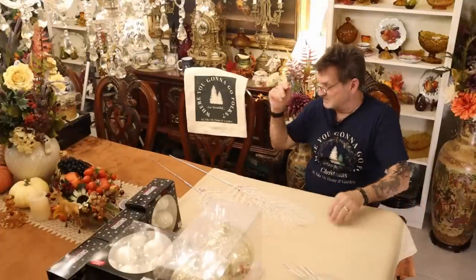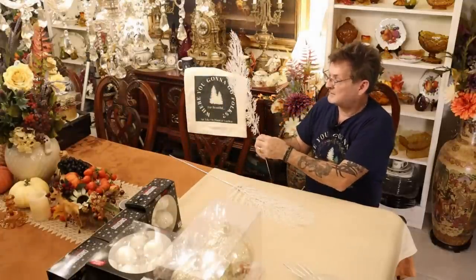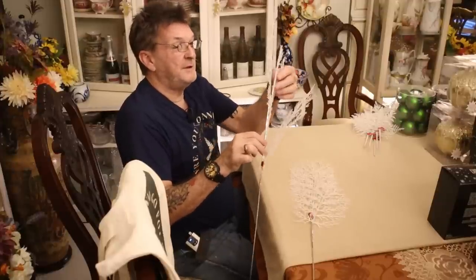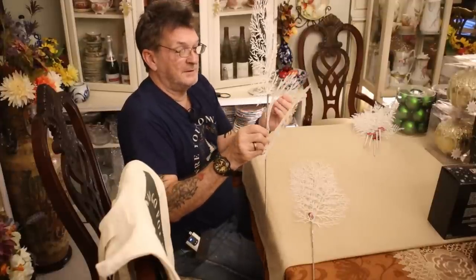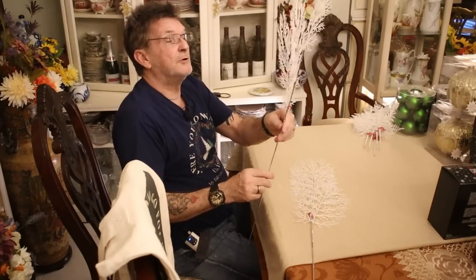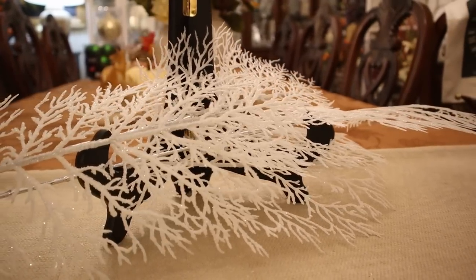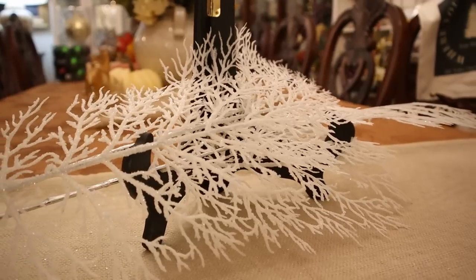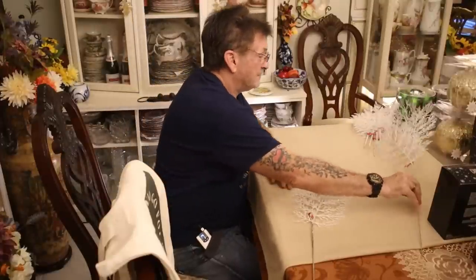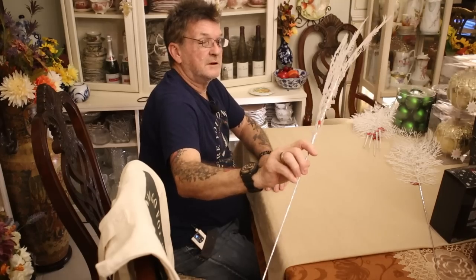Then some bigger floor vase picks — same thing. Each branch independently manipulates so you can form what you need in your vase. At $6.99, that's $4.20 apiece with the discount. Not too bad — just needed a couple more.